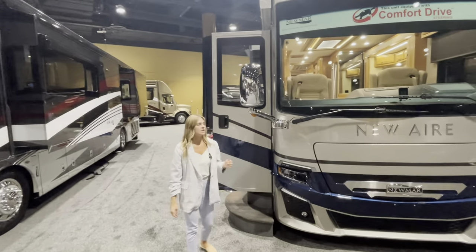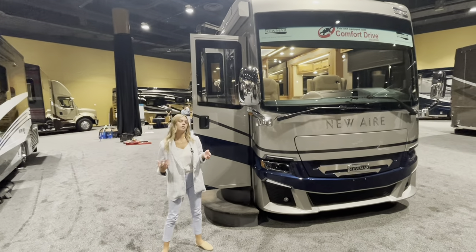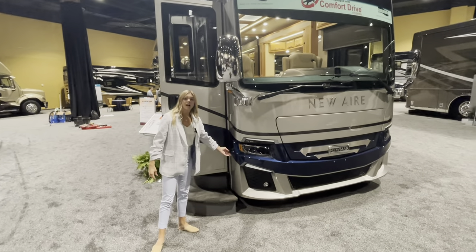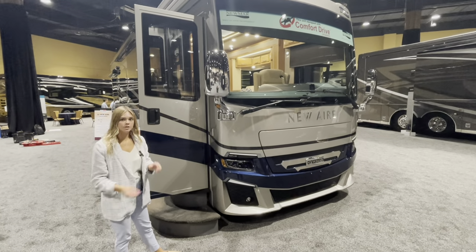Making our way around here you're going to see our chrome convex mirrors. These are auto defrost, remote control, and they also have turn signal indicators. Right underneath here on both your right and left hand side you're also going to have your side mirrors, and those are going to translate back into your monitor so you can see both sides of the coach.